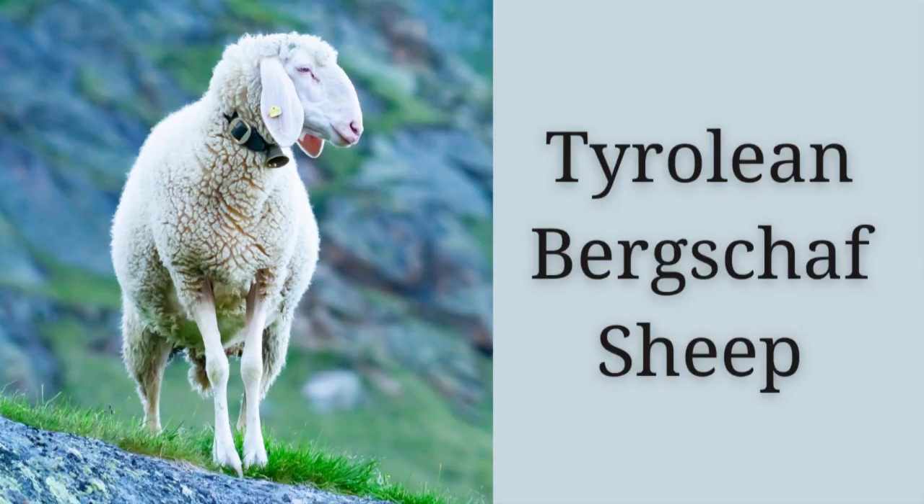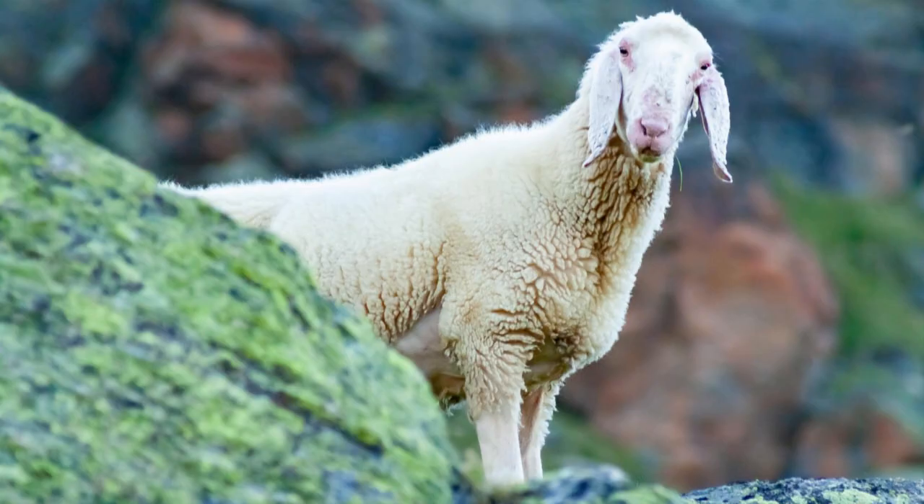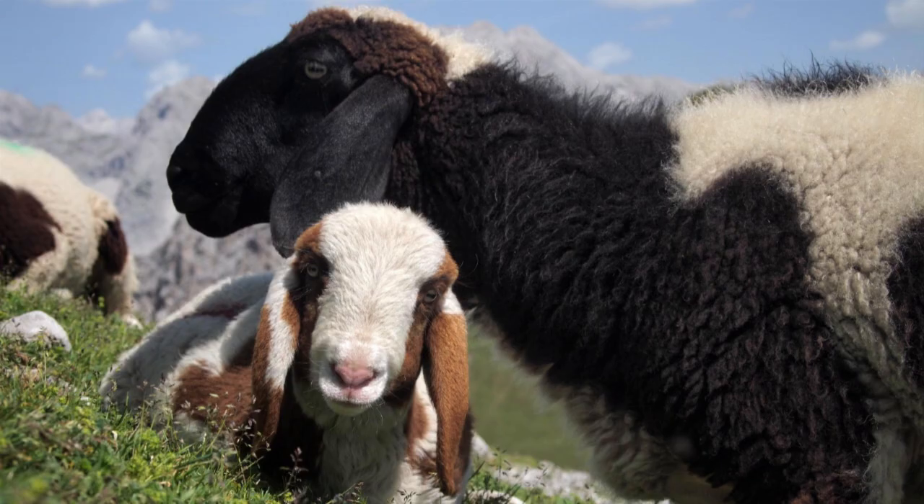I did learn a couple of interesting things about the sheep. It is a fairly recently developed breed in terms of the history of sheep — probably developed after World War II. It's a rare breed sheep; there are not a lot of them anymore. It looks like it was developed by crossbreeding sheep already in the region to create a dual-purpose wool and meat breed. I also found a company making felted slippers out of this wool.